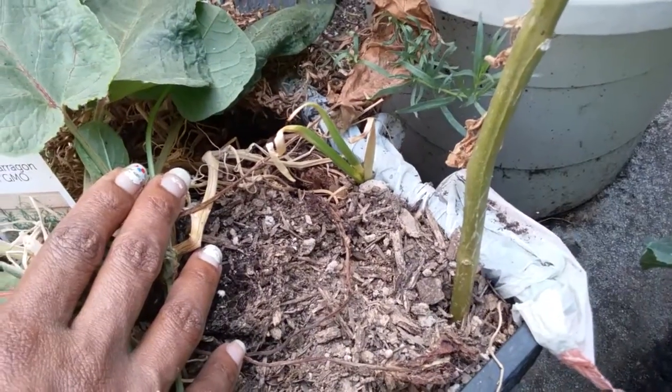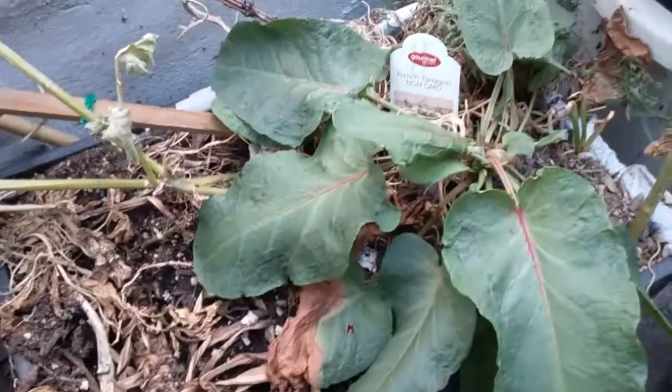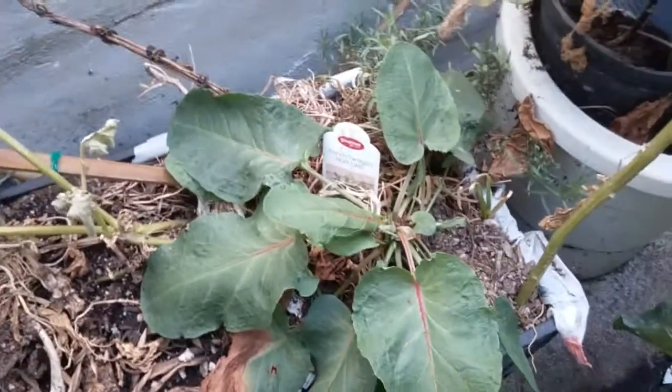My scallions are coming back from last year. I didn't remove them, so that's a good thing. These are all easy plants for pots.